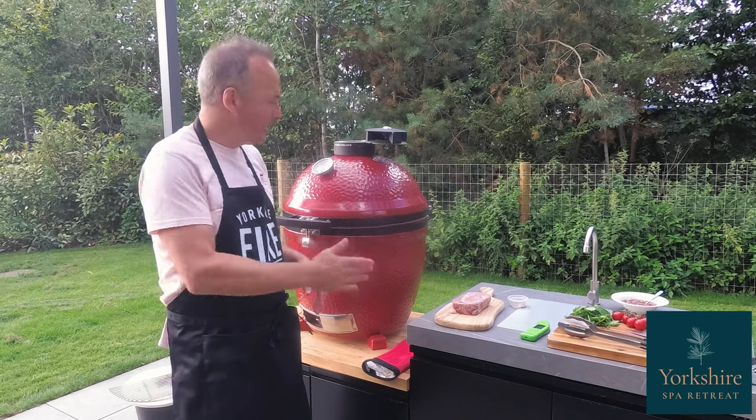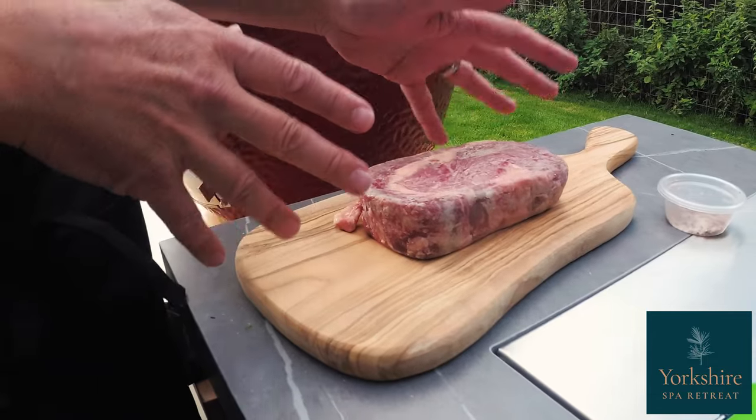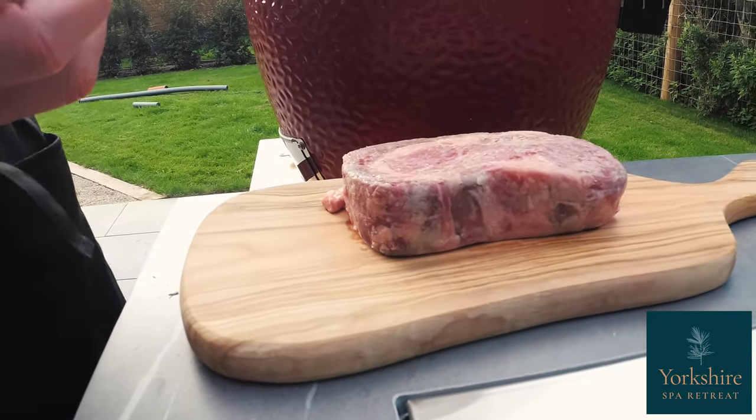We're going to show you how to cook a steak on the Kamado Joe. I've got here a lovely piece of ribeye from my local butcher, nice and thick. Make sure it's at least an inch and a half, maybe a bit more.